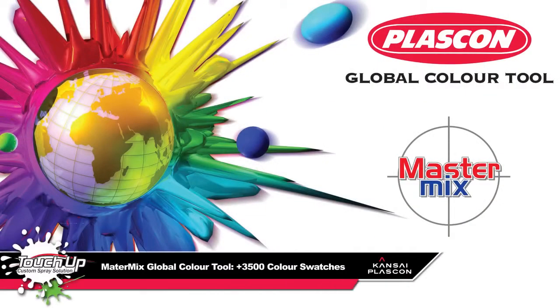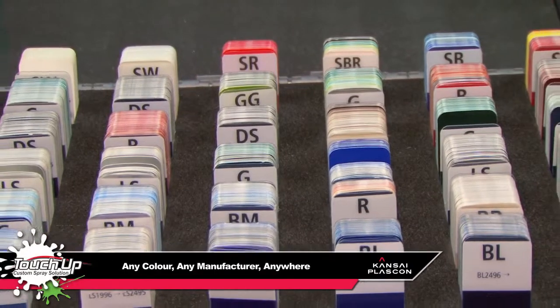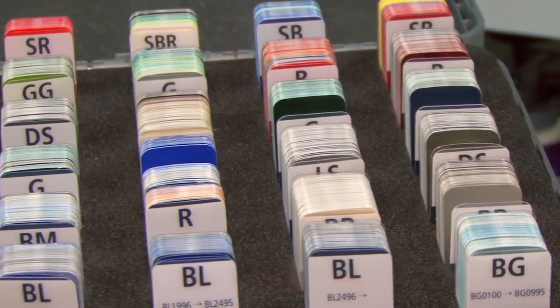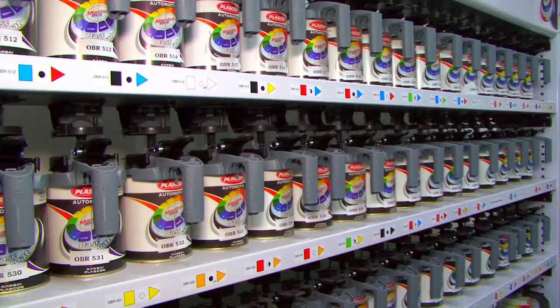The MasterMix system's global colour tool holds 3,500 different colour swatches, which lets you match any colour on any vehicle from any manufacturer around the world, from Germany to Korea, Italy or Japan.